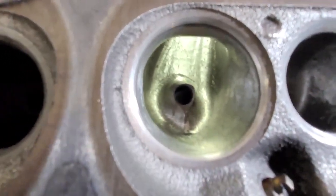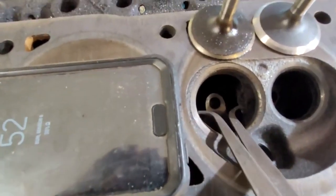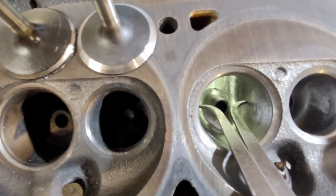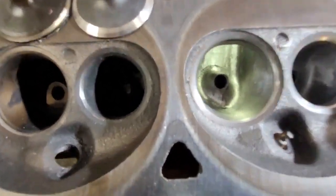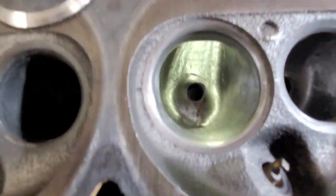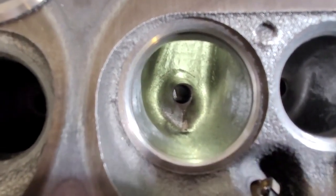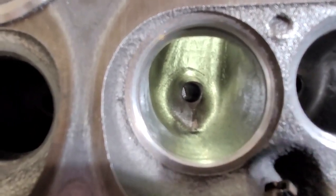The bowl blend is relatively serious. If you look, you can see how much material has been removed from that bowl. It's a pretty serious bowl job — the short side radius got some work. I wanted to see what we can expect taking a decent amount of metal out with a 1.78 intake valve.